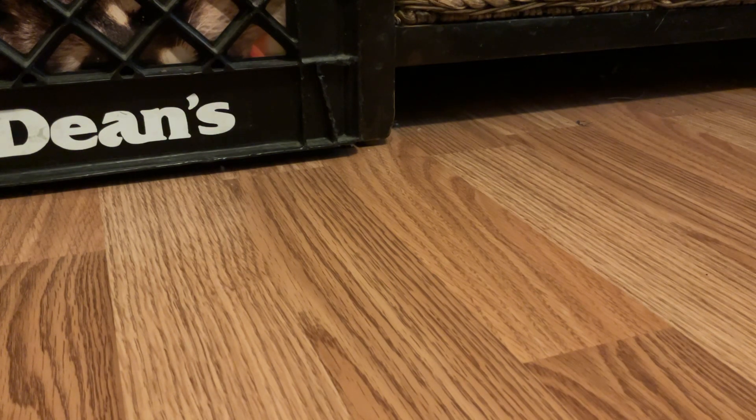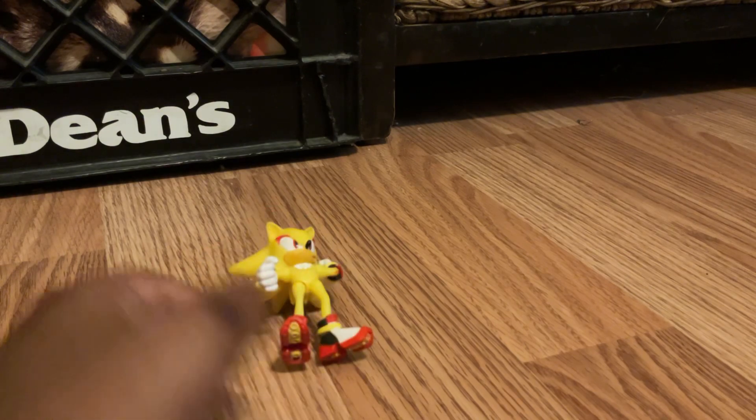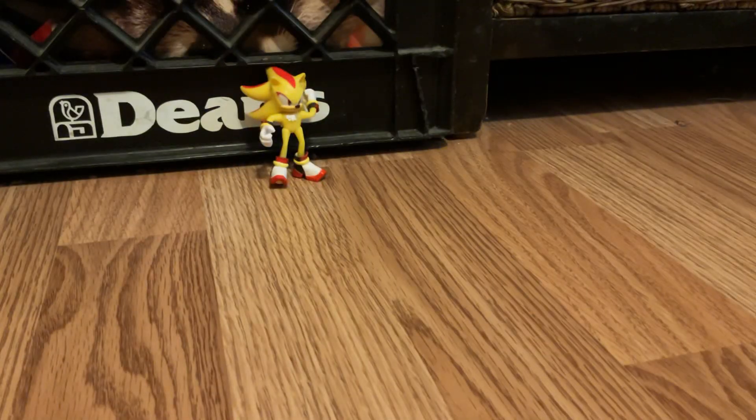I finally have Super Shadow, and I'm missing Super Silver specifically. So for now I have Super Sonic and Super Shadow. Here it is — Super Shadow! Smash that like button, fans!